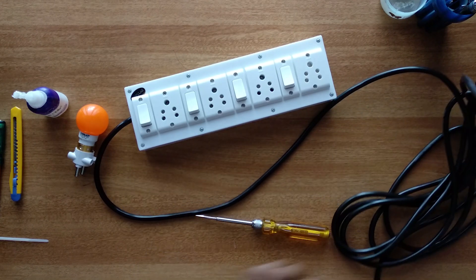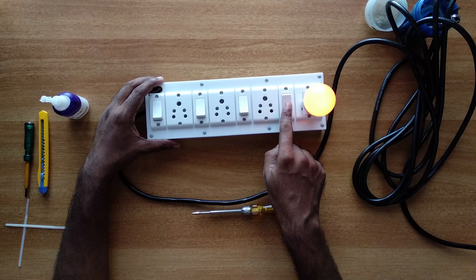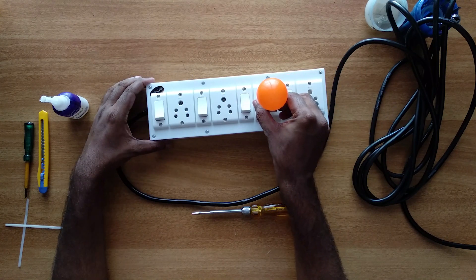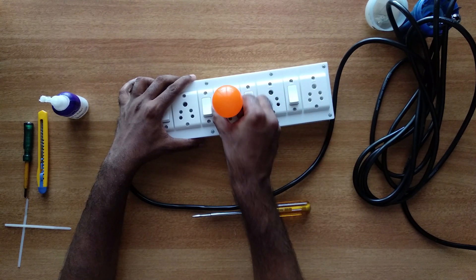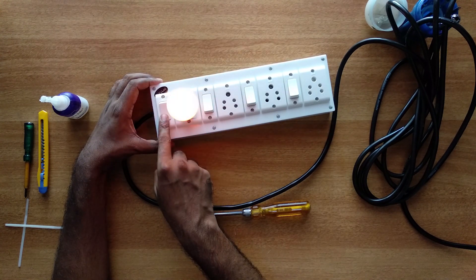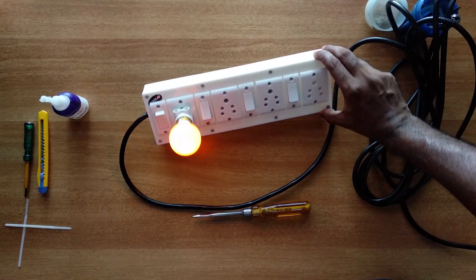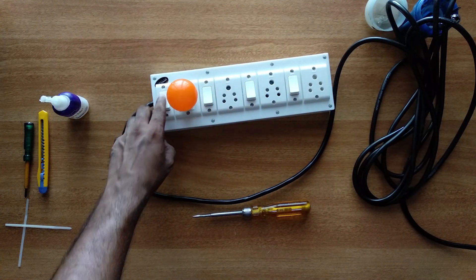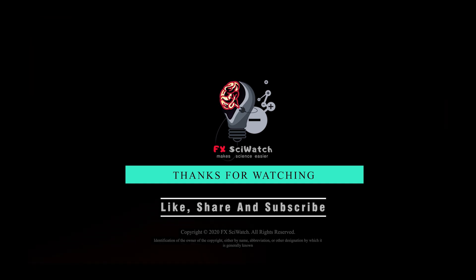Now the extension board is ready, now we will test it. The extension board is working. All the sockets — check out all the sockets. This is the end of our electrical extension board. Thank you so much for joining us.